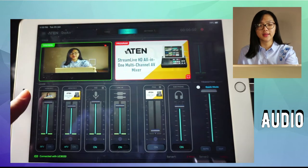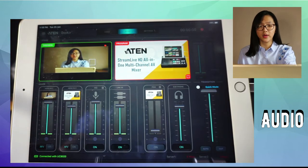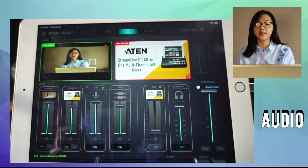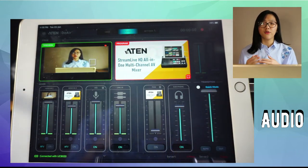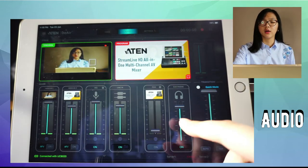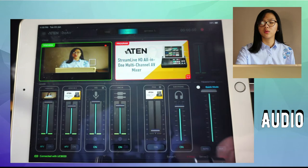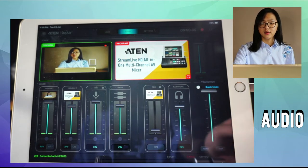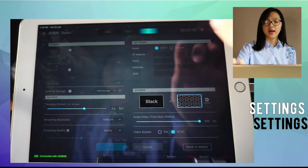Here is the audio section, with volume controls for HDMI 1, HDMI 2, a microphone if you've attached one, the speakers, and program. Program is the volume for the whole video or your entire live stream. You can plug earphones into the audio jack on the side if you want to check the audio quality.